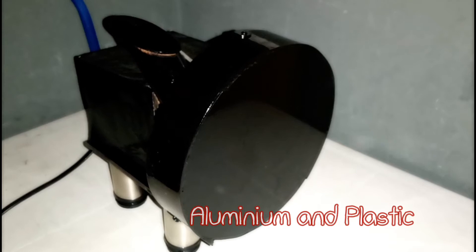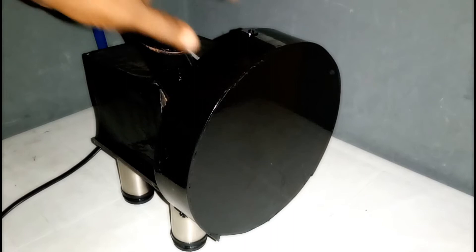I introduce to you the food dehydrator slicer. As you know, when you are using a food dehydrator, one of the major tasks and most difficult tasks is slicing the food before you dehydrate. The body is made of aluminium cover and plastic, which makes sure that water cannot affect it — it's water resistant.